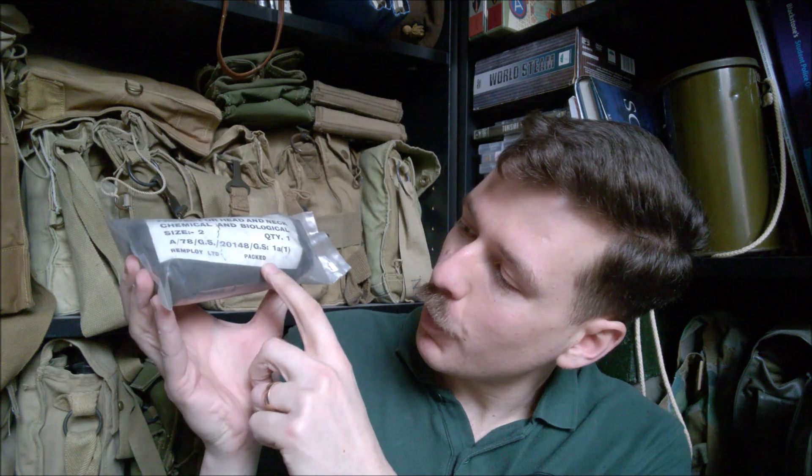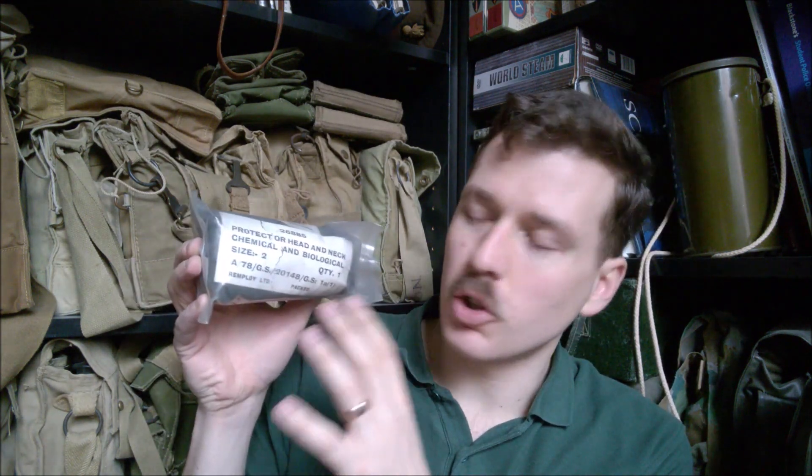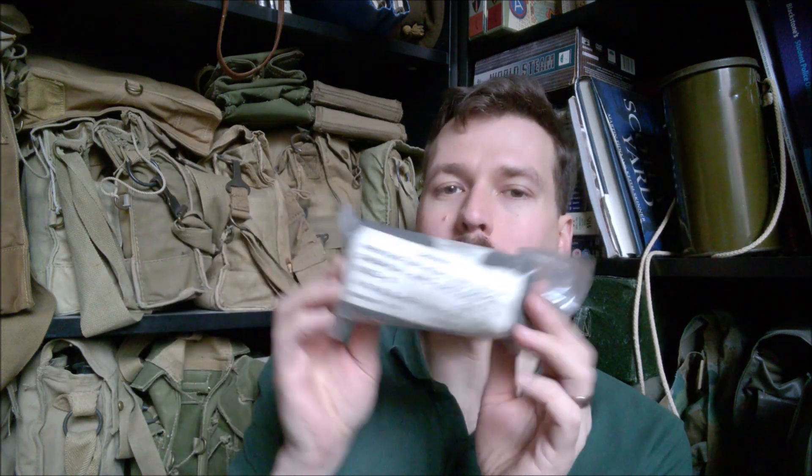The first item we'll take a look at is the most interesting bit of this, which differs from later types of this suit - the hood, or as it's officially called here, 'Protector Head and Neck.' You can see 'Chemical and Biological, Size Two,' then the contract number, the manufacturer which is Remploy, and the packing date. This is the little packet that the hood came in. Normally you'd only have two packets later on with the MBC suit, because the smock had the hood as part of the actual smock itself, but in this instance it's a separate part, so you need a third little package to hold it.